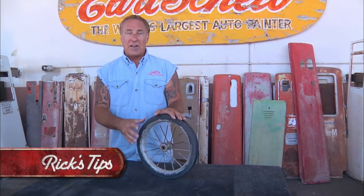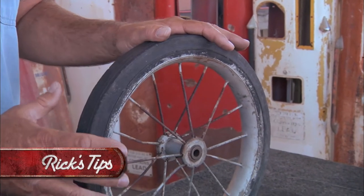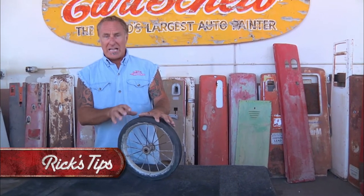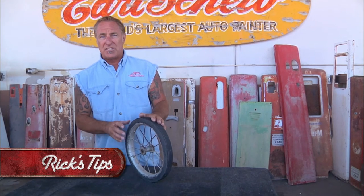Here at the shop, a lot of the projects that we get in are like pedal cars and tricycles where the rubber is actually mounted to the rim. There's no way you're going to get it off. So what happens is when you glass bead it, you're basically glass beading the rubber and the rim, and as long as it's in decent shape on the outside, it's going to look almost brand new when you're finished.